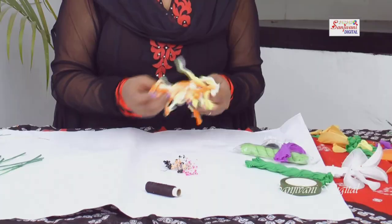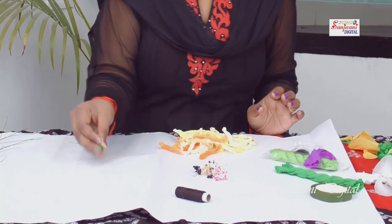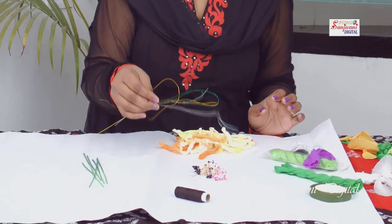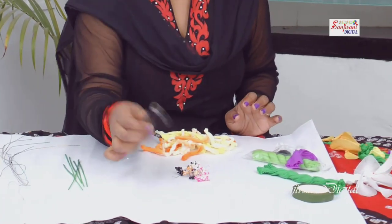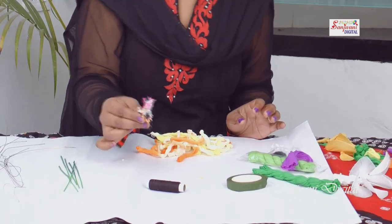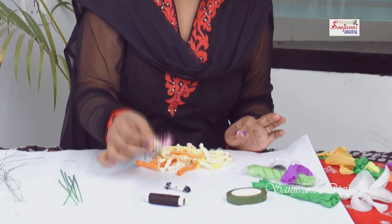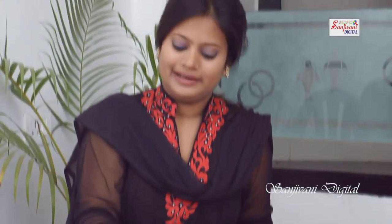For tulips, we need basic materials: stockings, green sticks, some wires, thread, sellotape, and some stems. These are ready-made stems, easily available at the material house.